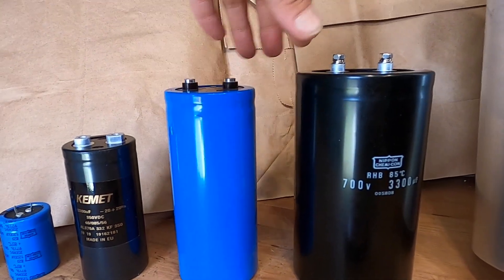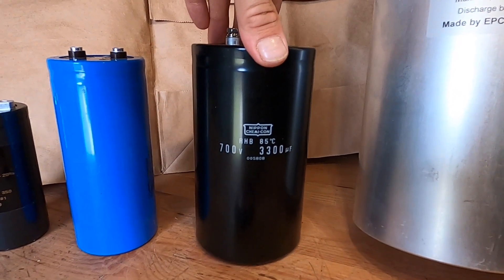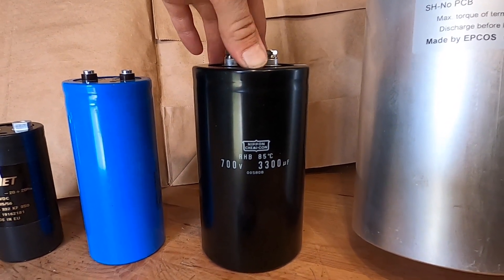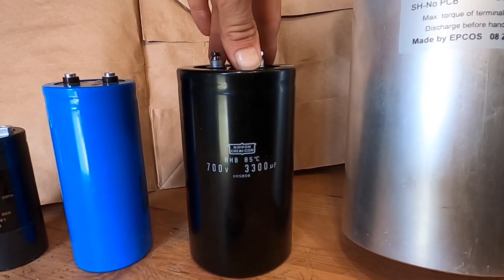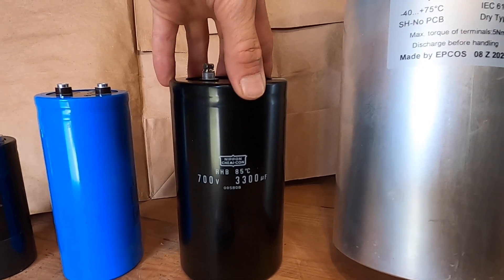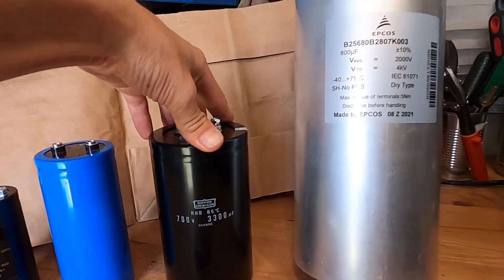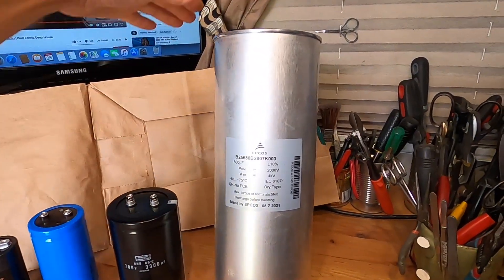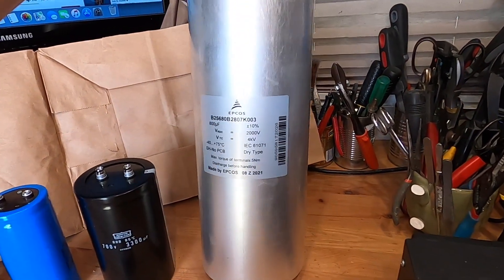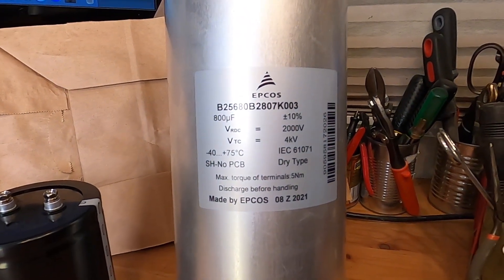This is from the sixth generation pulsar, which is capable of producing about 3.9 tesla. Two of these capacitors are used in that model — they're connected in series and get charged to about 1300 volts. And here it is — voila — this is the large one that can be charged to 2000 volts.